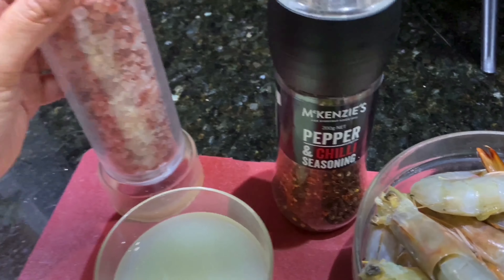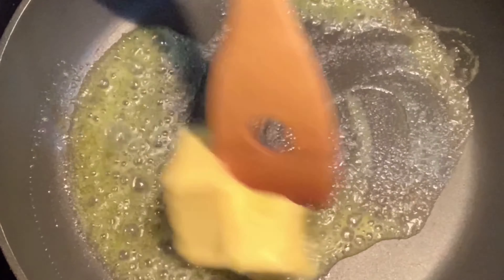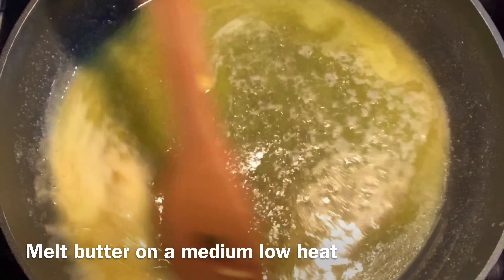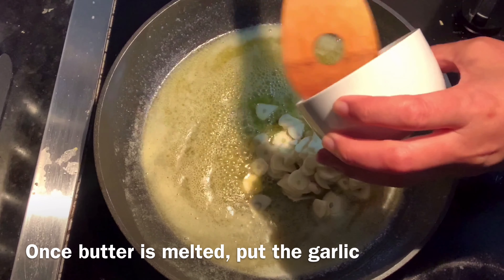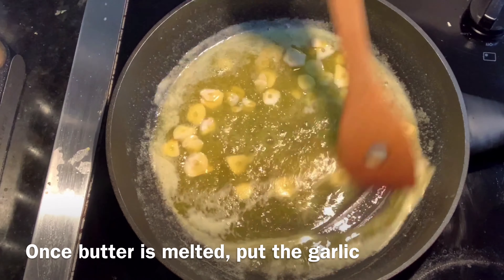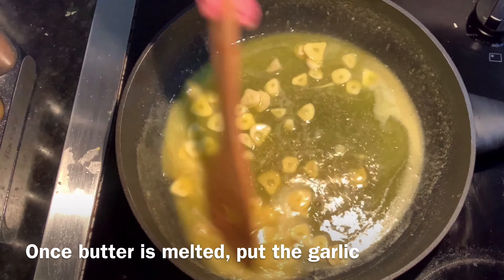So here we are going to start with our butter first — we are just going to melt the butter on low heat. We don't want our butter to burn, so just put it on low heat. Once it's melted, we can put our garlic in and we are going to sauté this for about three minutes.